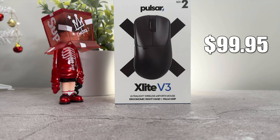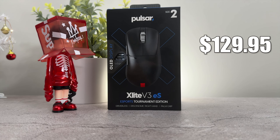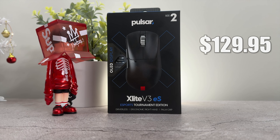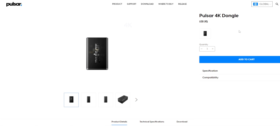The regular X-Lite V3 will run you just about $100, while the X-Lite V3 ES will run you about $130. The price difference isn't too bad since the ES already comes with a 4K dongle. If you opt in for buying the 4K dongle on the regular X-Lite, it will run you an additional $20, making it just about a $10 difference between the two mice.